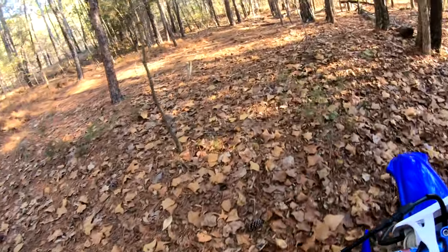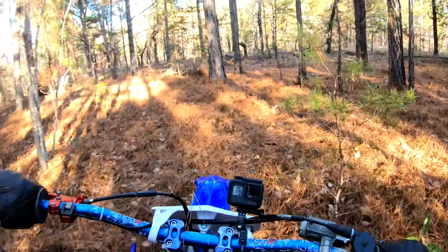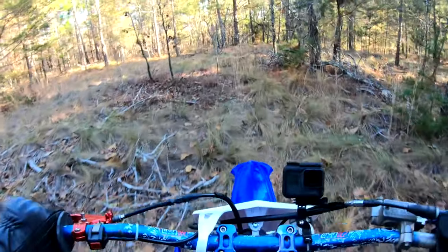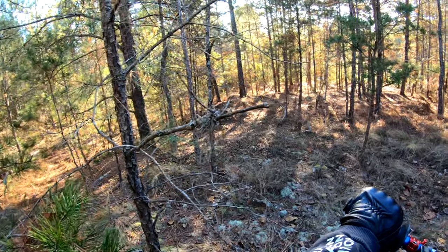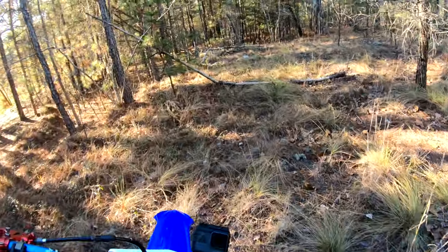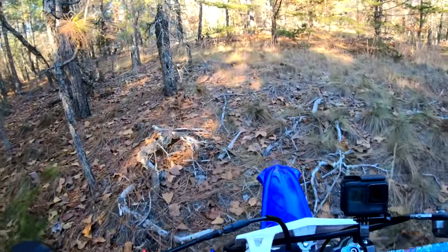It just goes anywhere, it just goes anywhere. Now there's blades. This is where I want to make the first track, right here behind the house. It's first time riding this thing, man — it just plows through the woods obviously, a dirt bike will, but I'm not used to it, so it's such a strange thing.